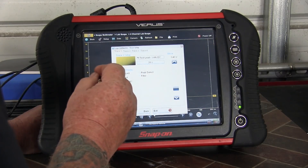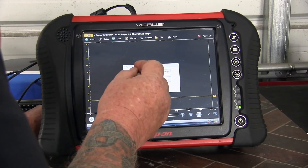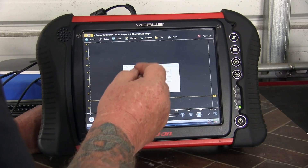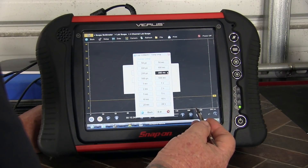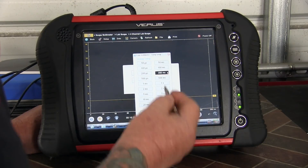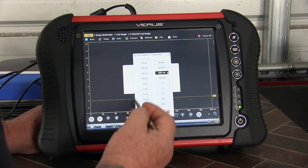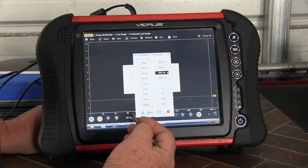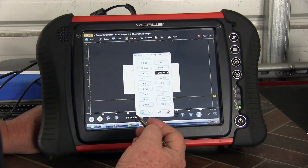We'll go ahead and display channel one. Now for the other half of the 20-20 rule — that's the time we have on our screen. The 20 stands for 20 milliseconds per division. With 10 divisions, that's 200 milliseconds total. Why that particular number? Well, 200 milliseconds for an engine at idle should cover the 720-degree cycle and then some.